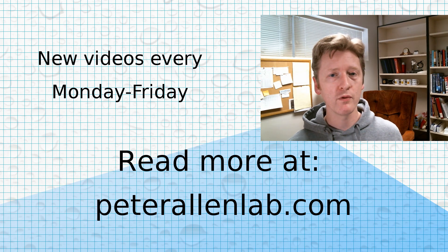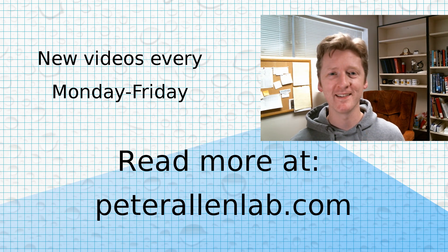Tune in Monday through Friday for more science, DIY projects, and chemistry here in the Alan Lab.